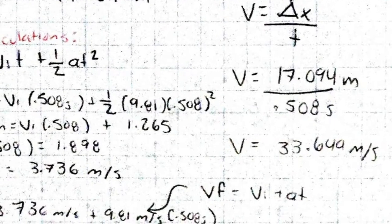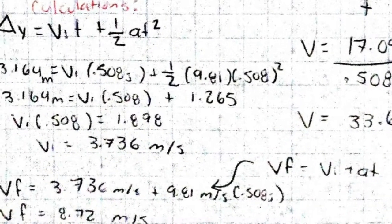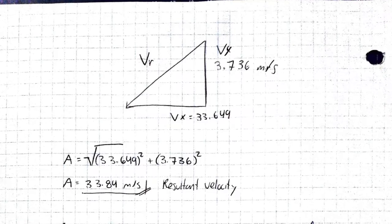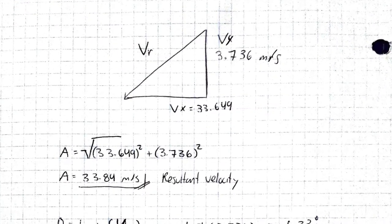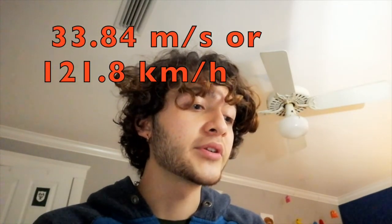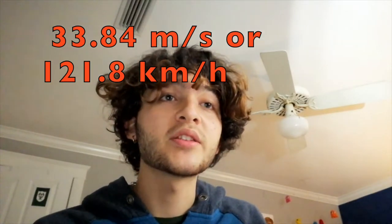Now that we had that, we could use the formula velocity final equals velocity initial plus acceleration times time to find the final velocity in y, which resulted in 8.72 meters per second. Once we calculated the velocity in the x and y directions, we could find the resultant velocity using the Pythagorean theorem. This showed that the resultant velocity was 33.84 meters per second, or 121.8 kilometers per hour.